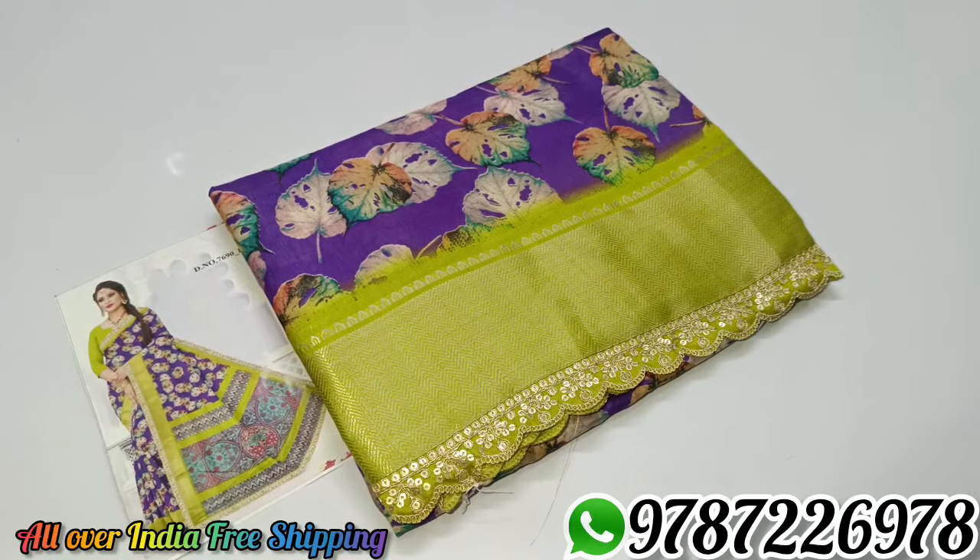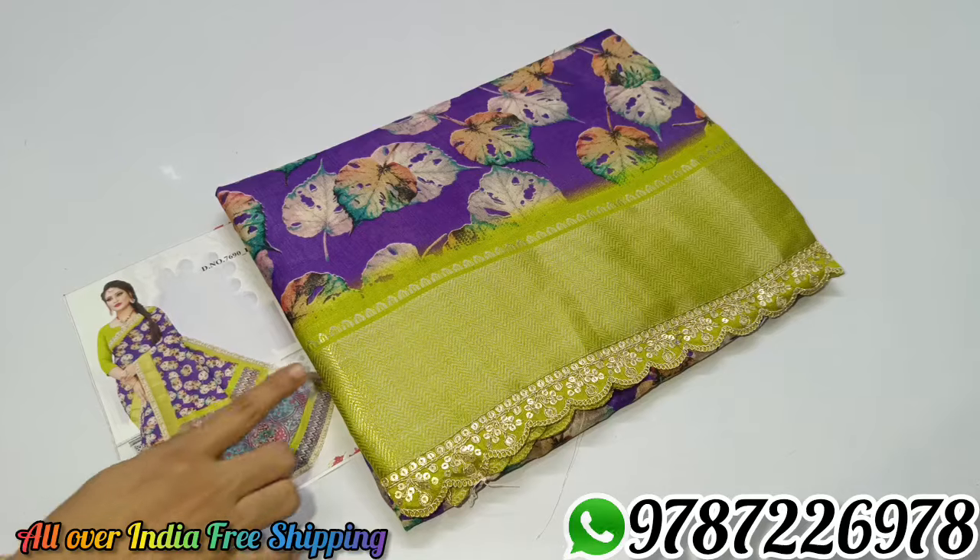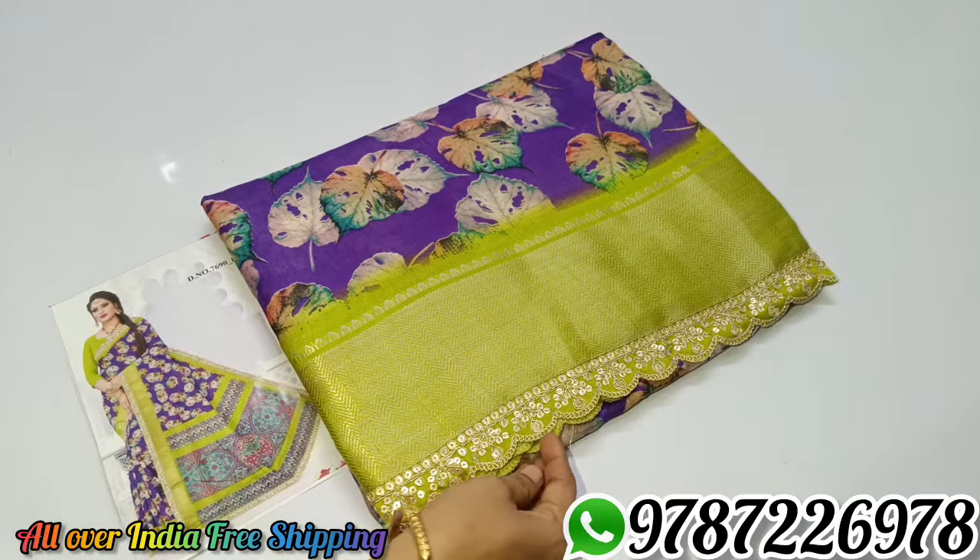Hi friends, welcome to Mitra Collection. This is the dollar silk sari collection. This is the jacquard border. This is the scallop border.